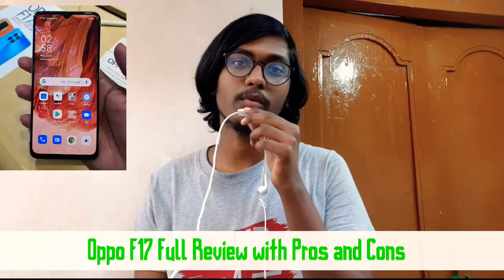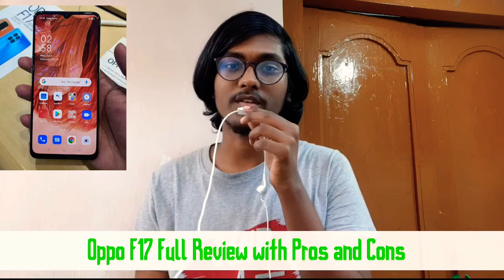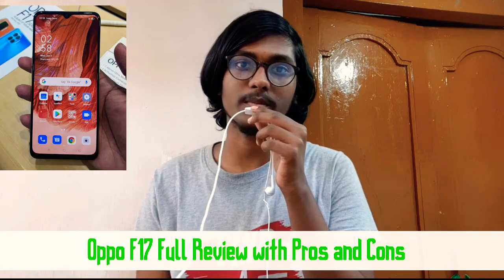Hi friends, we are going to talk about the Oppo F17 in this video. I am going to do a full review covering the pros and cons of the phone.